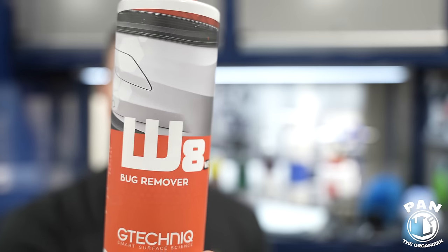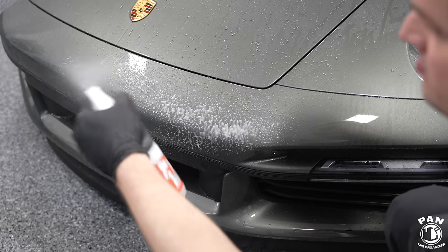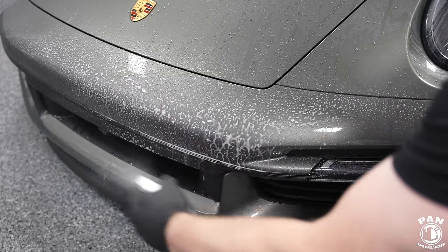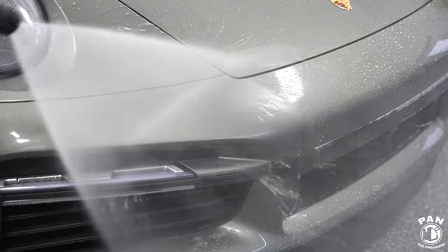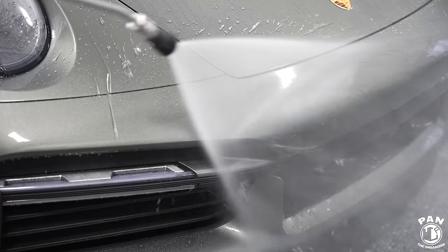Next, before washing the car, if you have bug guts and bug grime, one of my favorite bug removers is G-Technic W8 Bug Remover version two, their latest. You pre-spray it, let it dwell a bit, then apply snow foam on top — no problem. It's safe on ceramic coated vehicles. G-Technic makes fantastic ceramic coatings, so they know how to formulate their bug removers to be safe on those coatings. Bug guts are acidic and can etch through the clear coat if left unattended.